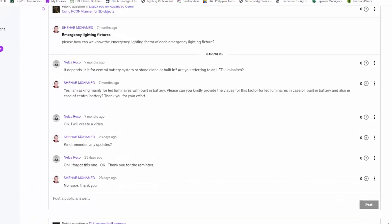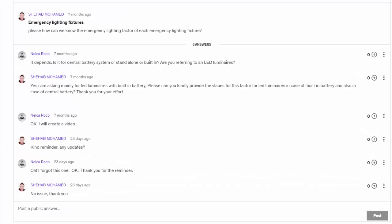This is from Shihab. Shihab asked me how to know the emergency lighting factor for each emergency lighting fixture. I answered him that it depends on whether it's for a central battery system, standalone, or built-in inside the luminaire. He said it's for a built-in battery. I said I would create a video, but I forgot, and now he made a follow-up so I need to do it now.